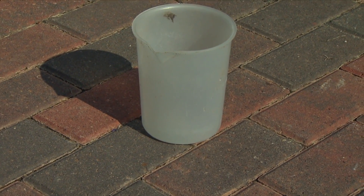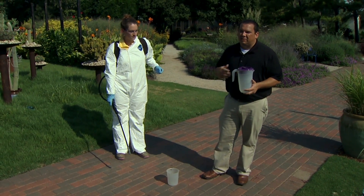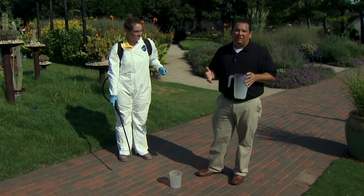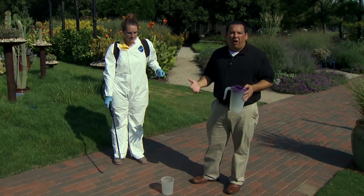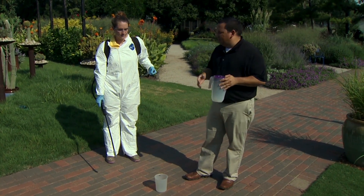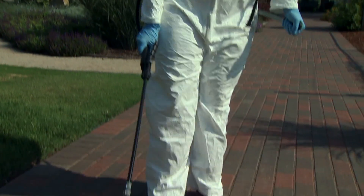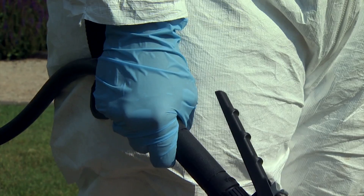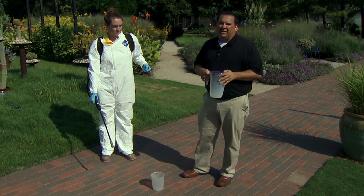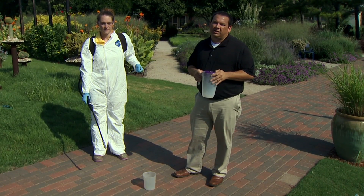Today we're using a graduated cylinder to measure output more precisely, but at home a marked container works fine. My graduate student Chrissy Seegers will demonstrate. We're using just water today, but at home you'd also calibrate with water. However, since these sprayers do contain pesticides, always wear proper protective equipment — boots, a suit, gloves, and eye protection — as Chrissy is wearing here.